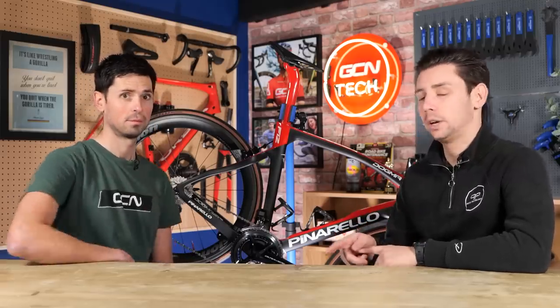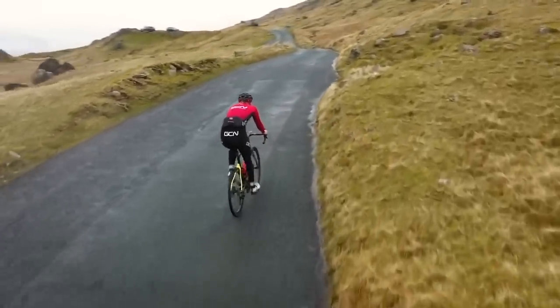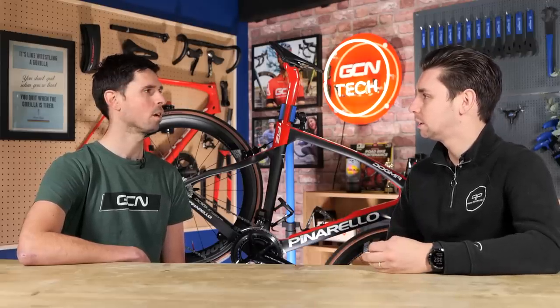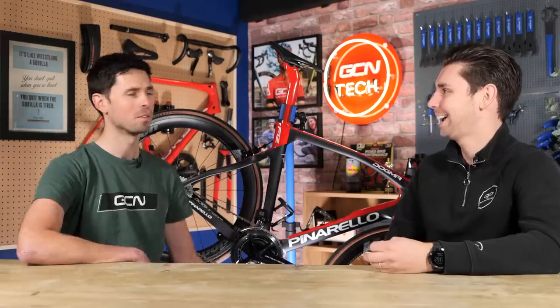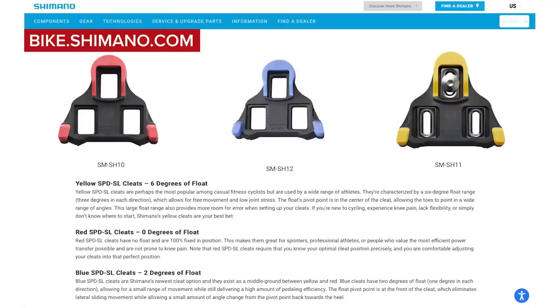A big one is cleats and pedals. Cleats and pedals are something which could actually solve a lot of discomforts or pains that you're having. Have a look at your shoes, compare it to a new cleat — whether you look at a picture online or whether you have a new set at home — and if they look worn down, just slap a new set on. Shimano are a popular cleat; they've got little yellow markers on them. If you've worn down past those, your cleats needed to change a while ago.